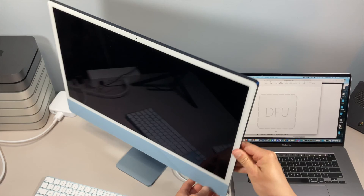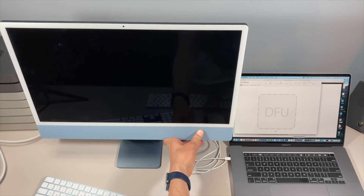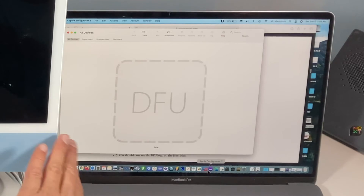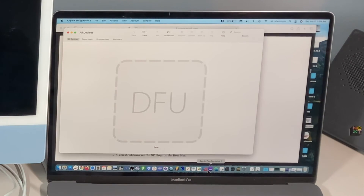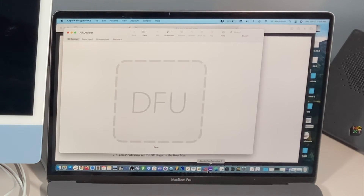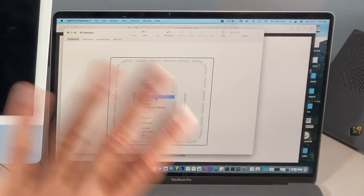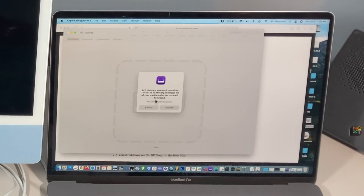Keep holding until we see it show up in DFU mode — give it another second or two — and then we're in DFU mode, ready to go. You'll see nothing on the iMac screen when it's in DFU mode, so that's why it's good to have Apple Configurator 2 open to confirm you made it into DFU mode. Now we have a couple of different options. If this is a one-time thing, we can right-click on the DFU icon. 'Revive' will just install macOS recovery only and retain your data.